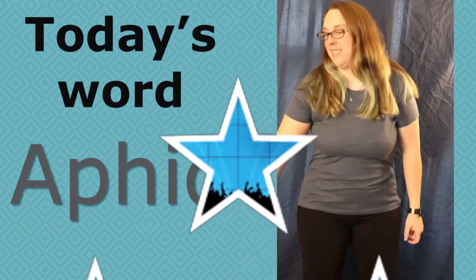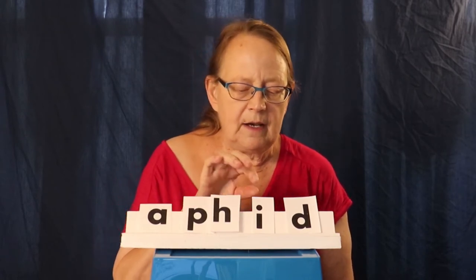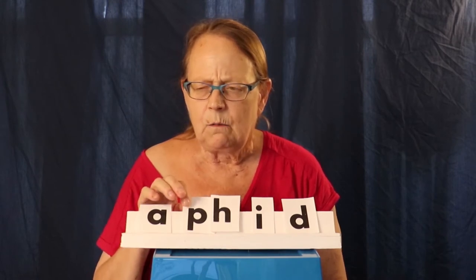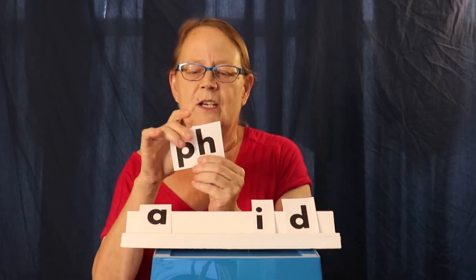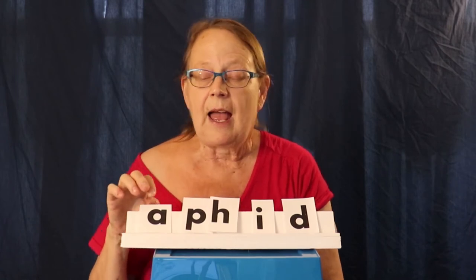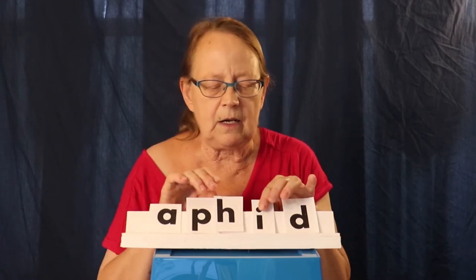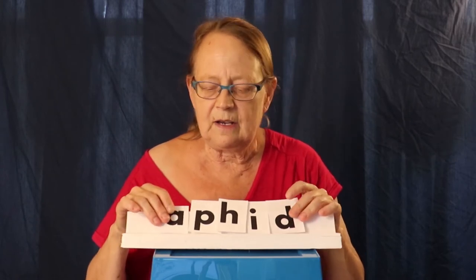Today's word of the day is aphid. Let's take a closer look at the word aphid. Let's say the letters: A, p, h, i, d. Now let's say the sounds. Wait — we don't say 'affid,' we say 'aphid.' I have a secret for you: when p and h get together, they make the f sound. So we're going to say the f sound for the ph. A, f, i, d. Good. Let's slide them together a little bit closer — A, f, i, d. Closer — A, f, i, d. Aphid. That's the word aphid.